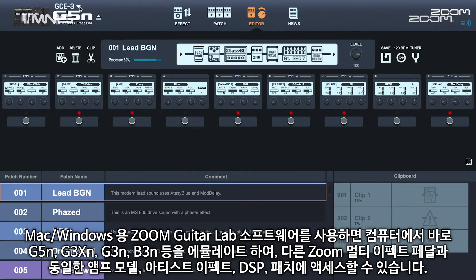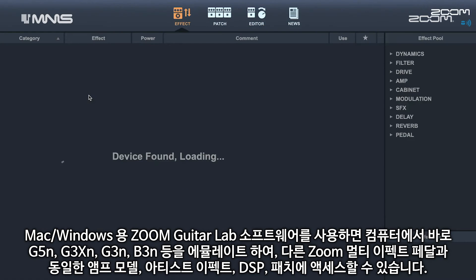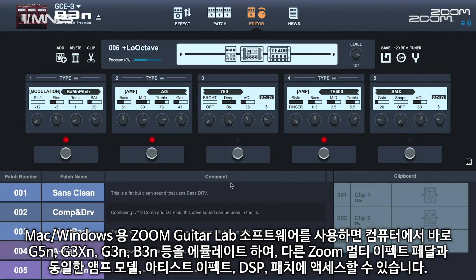With the Zoom Guitar Lab app for Mac or Windows, you can emulate the G5N, G3XN, G3N and even the B3N bass pedal right on your computer, giving you access to the same amp models, artist effects, DSP, and patches found in other Zoom multi-effects pedals.